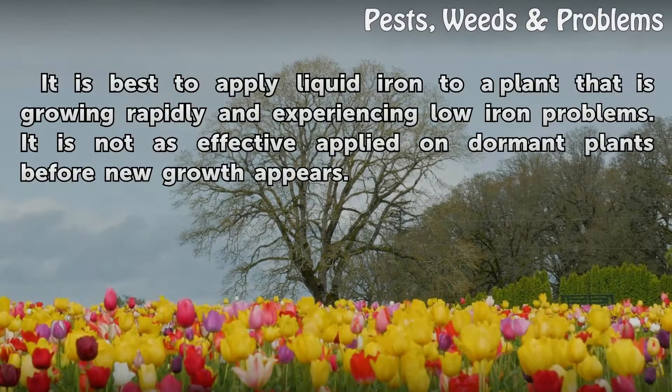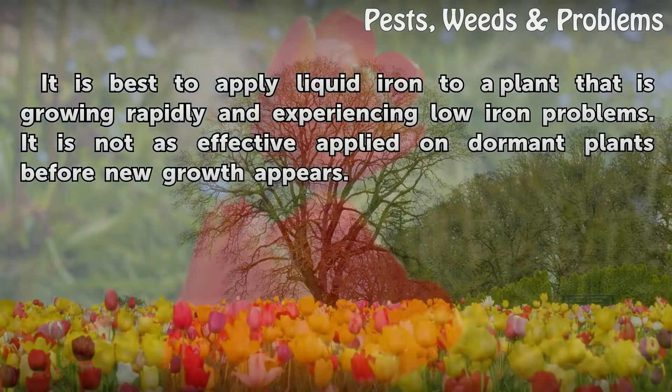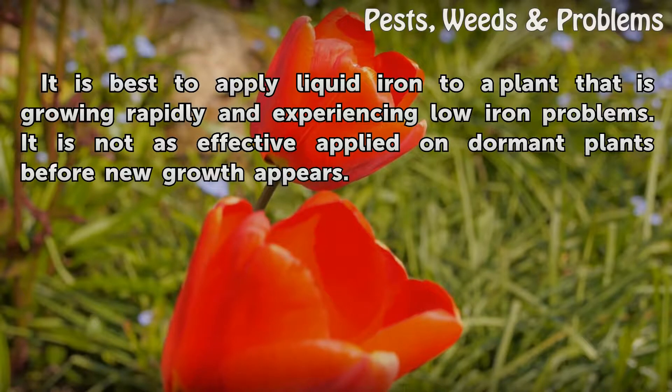Best application time: It is best to apply liquid iron to a plant that is growing rapidly and experiencing low iron problems. It is not as effective when applied on dormant plants before new growth appears.